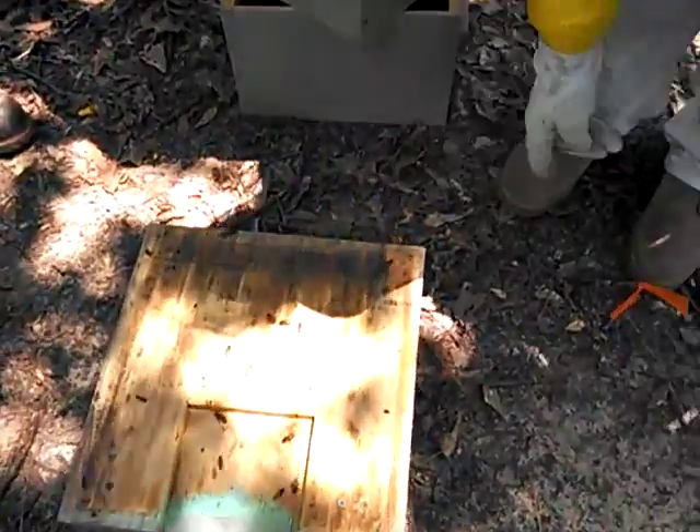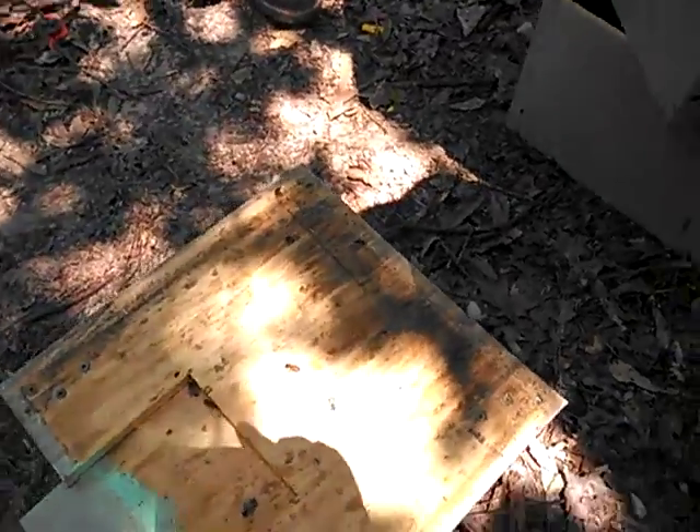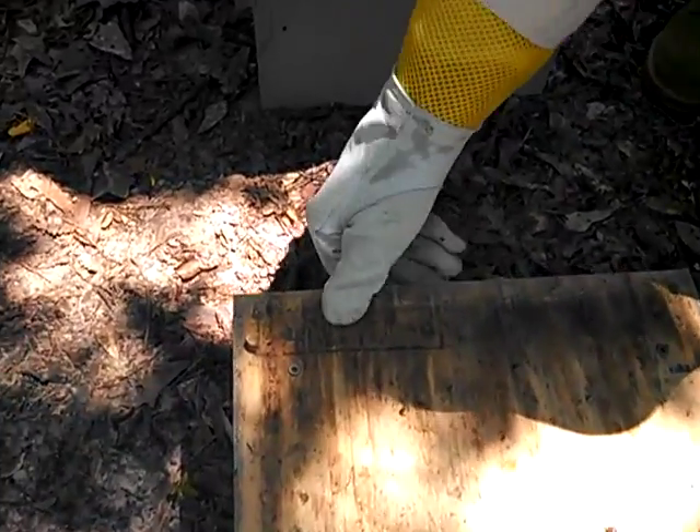Come look at this bee — this bee is attacking this hive beetle, chasing him off. So they're doing what they're supposed to be doing. I'm going to help them and kill those two hive beetles.